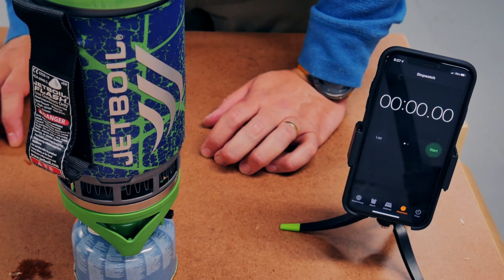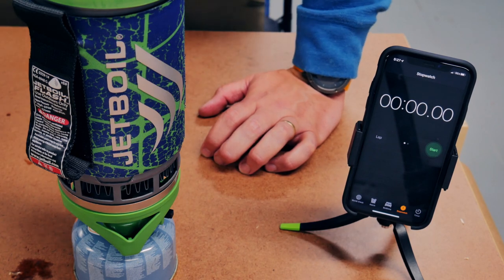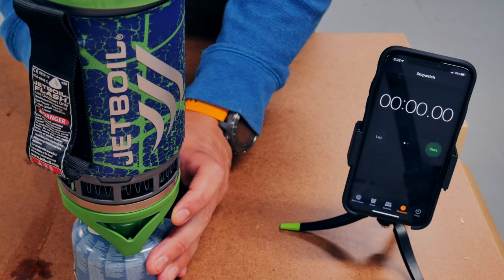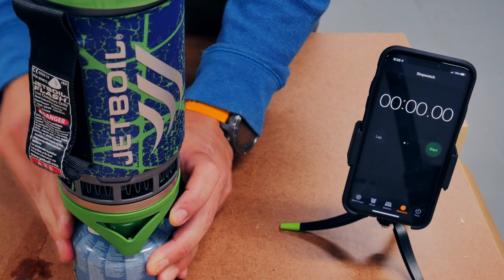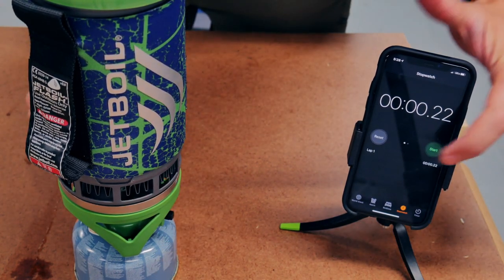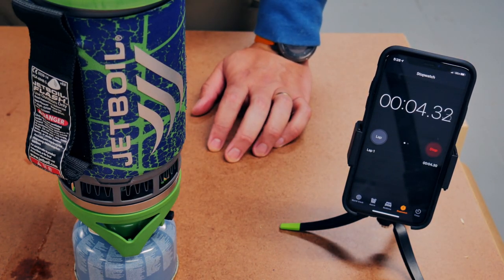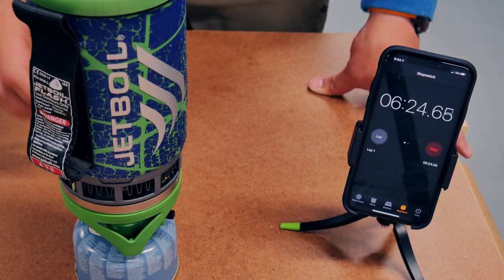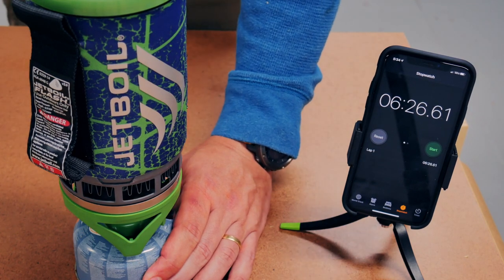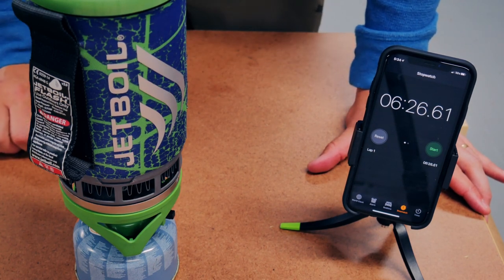Now we're going to put the Jetboil up against the wind. I'm going to turn on the wind on high, start it up, and start the timer. It took a couple of tries to get it going, but now we're going. We're at a boil — turn this off, turn off the air. It took quite a bit longer: six minutes and 26 seconds. Let's go ahead and measure out the fuel.